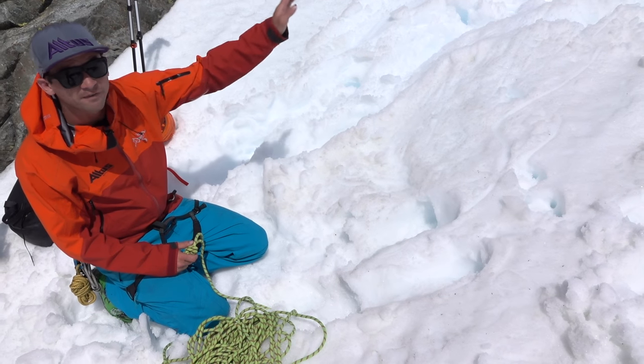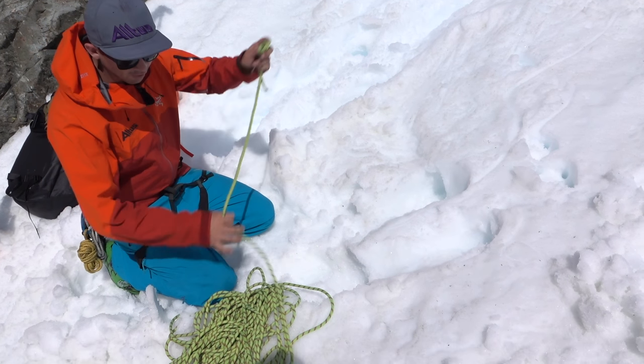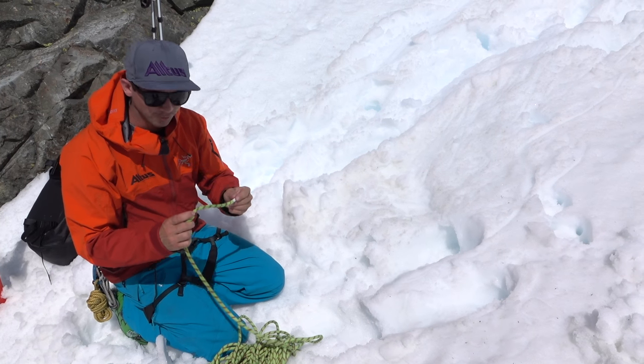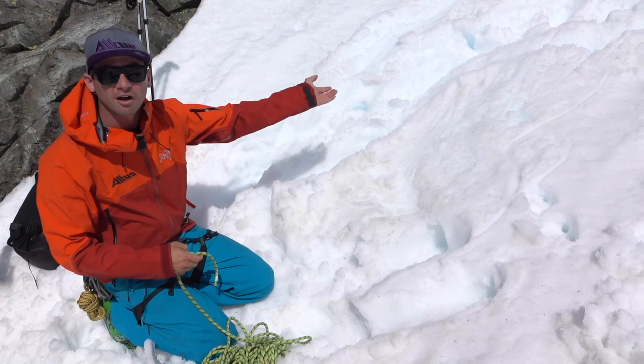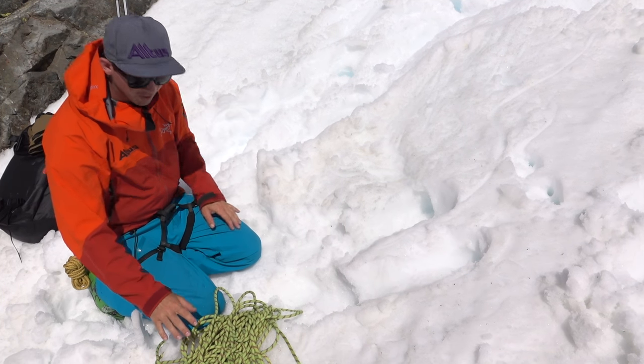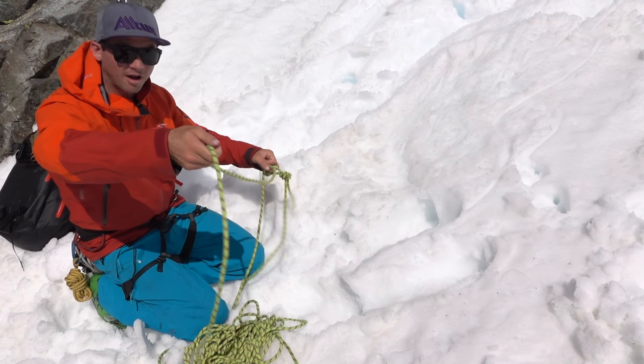I've stopped a fair ways away from the cornice where I know I'm safe, and I've prepped the rope. Really important: knot the end of the rope — you always want to maintain the end of the rope so you don't accidentally lower the person off of it. So a barrel knot on the end, and then I've stacked the rope so the skier's end is on the top of the pile.